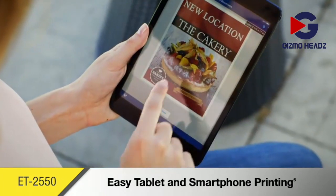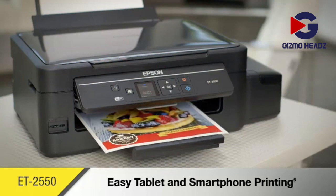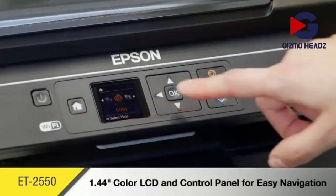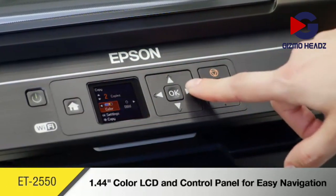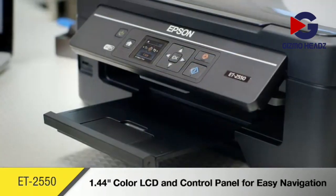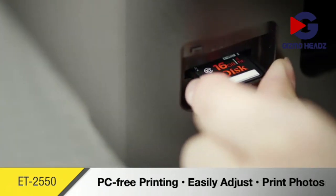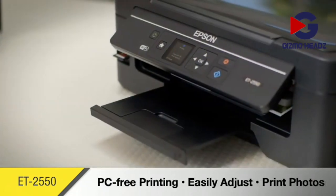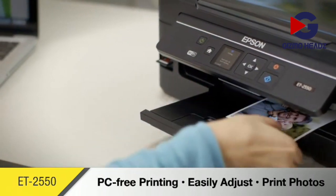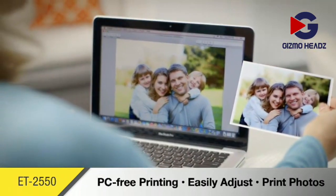Plus, you'll print network-free from multiple PCs or laptops with built-in Wi-Fi Direct. Setting up and navigating the ET2550 is made simple with its 1.44-inch color LCD and control panel. Its built-in memory card slot allows PC-free photo printing, and it helps make your images look their best with photo adjustment tools such as red eye removal, auto restoration, and more.